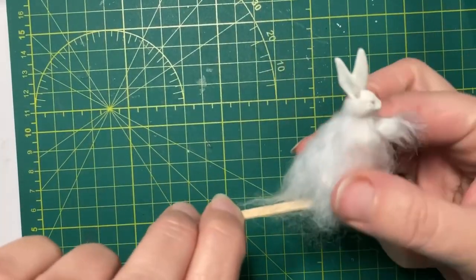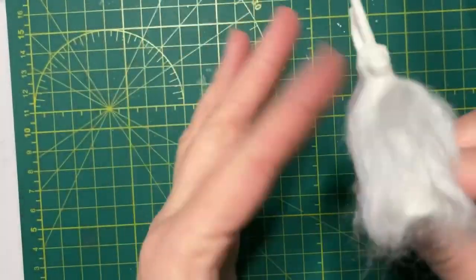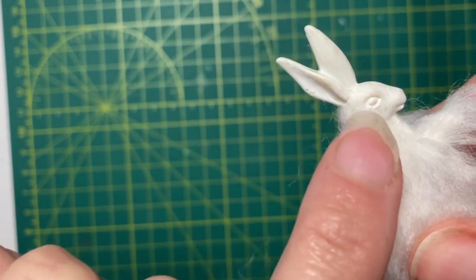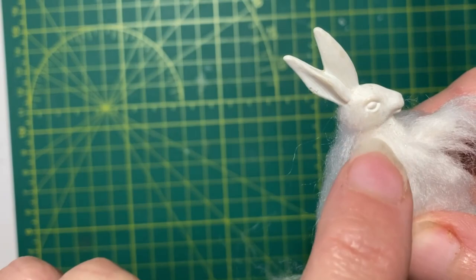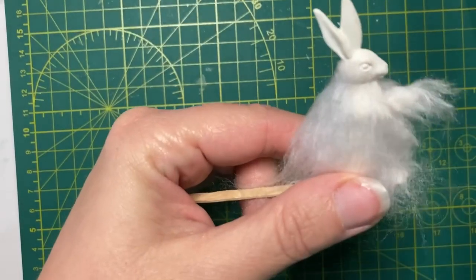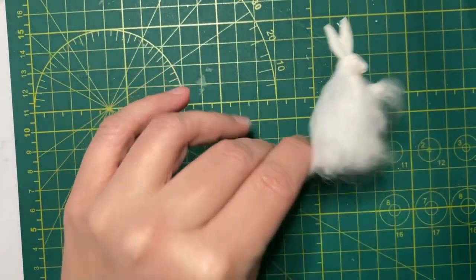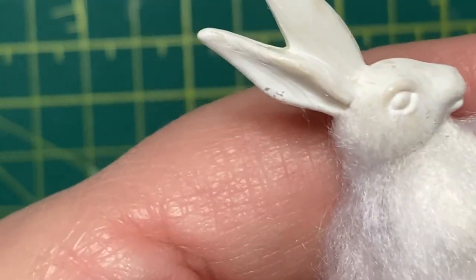I've got most of the fur on the bunny and it's looking very woolly and really soft. I wanted to stop and point out: when you get up to the face, do not put fur over the eye. I'm going to be very careful to glue it around and above but not where the eye is, because after we're done we'll paint the eye so it has a cute bunny eye. He's going to get a haircut, so you'll be able to see the details again. Right now he's kind of like a little woolly mammoth. I'm going to show you what I'm going to do around the eye.